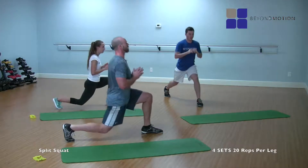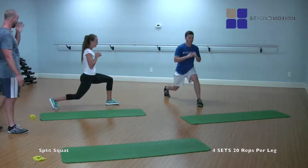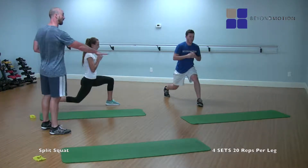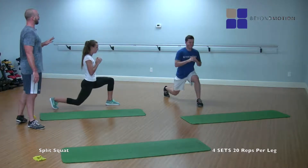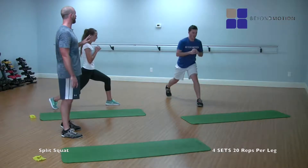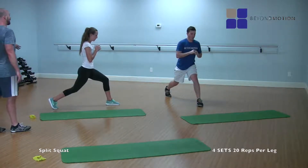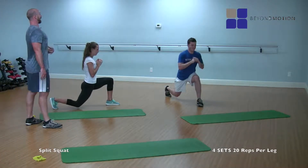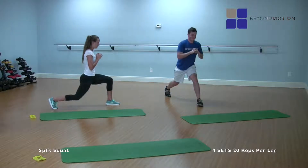One, two, three — knee is right above our ankles — all the way down, all the way up. Counting down: eight, seven, six — chest is tall — five — draw the belly in — four, three, two, and one. Beautiful switch, guys.